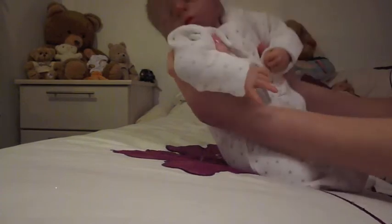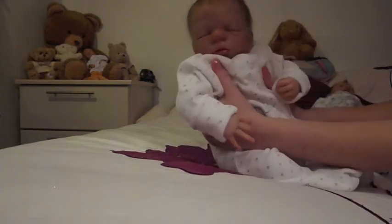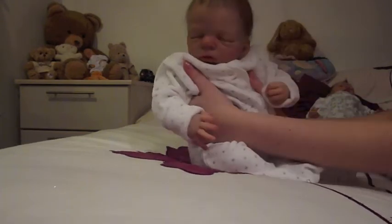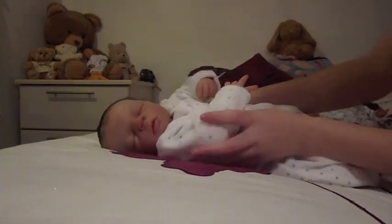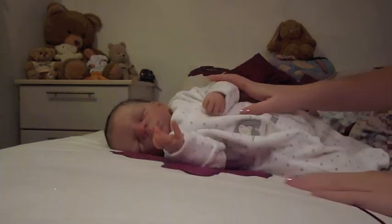Ready guys. There he is. Gorgeous little boy. So yeah, he's perfect in every way. Love him to bits.